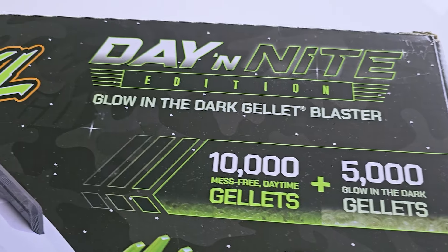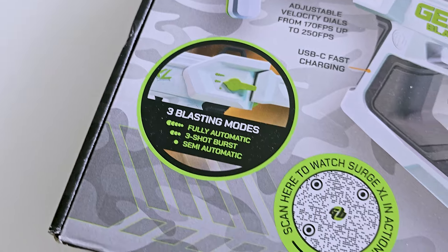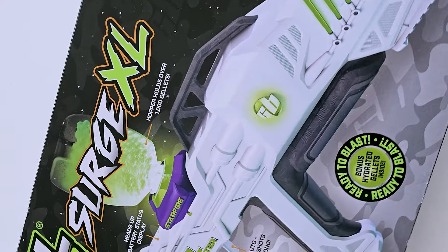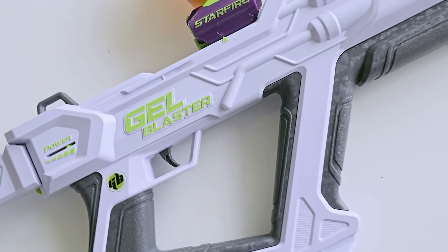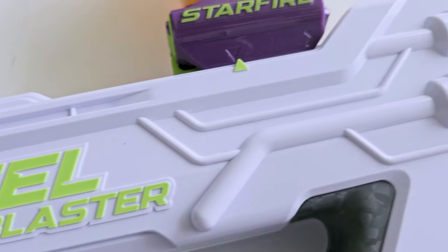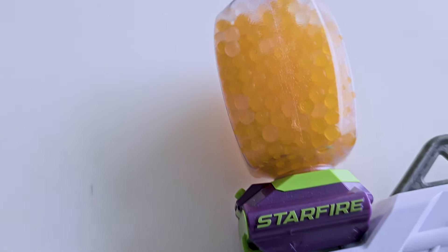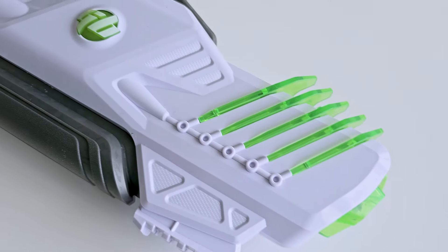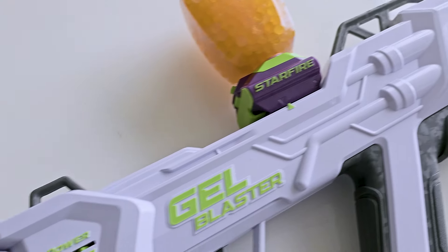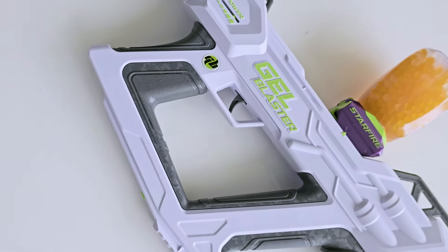Why is Geo Blaster different from other guns like Nerf? First, it shoots with Jellots, which break to pieces upon impact and will evaporate leaving just some dust — you just need to sweep it away. Second, Jellots consist of 99% water and are completely ecological. And finally, you don't need to collect your ammo after shooting — just grab another portion of Jellots and you are ready to go. The main drawback is the need to buy the Jellots over and over again.